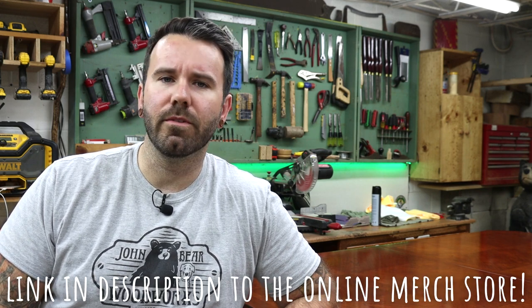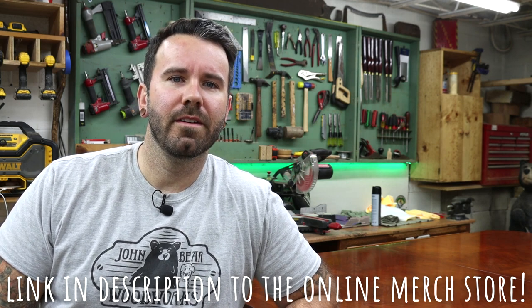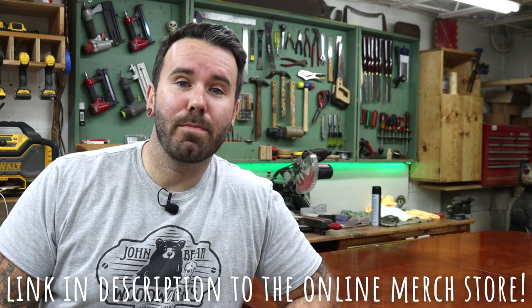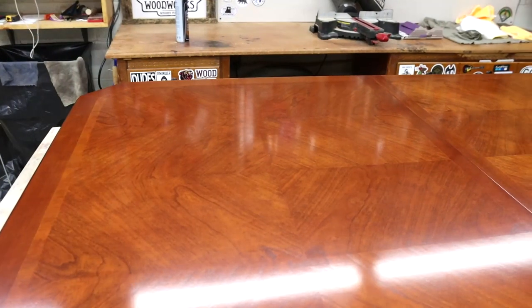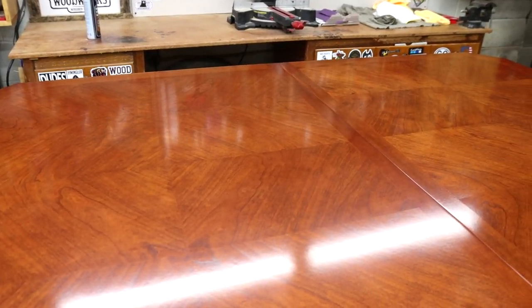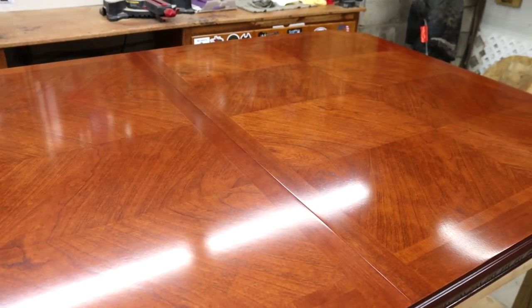Now that this table is buffer than Schwarzenegger circa 1979 — probably when he would have been in his prime, maybe — it's time to take this puppy home. As always, remember to like, comment, and share. Make sure you're subscribed to this channel so you can follow along. Ring that bell so you're getting notified when I post these ridiculously stupid videos. Thanks for watching, stay safe, and we'll see you next time, buds.